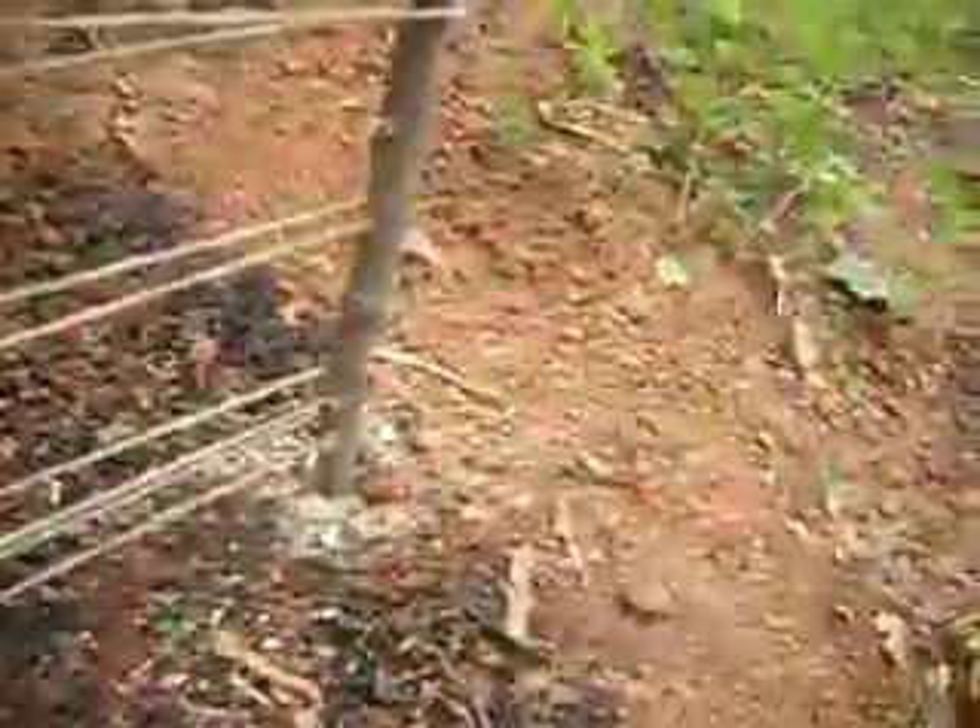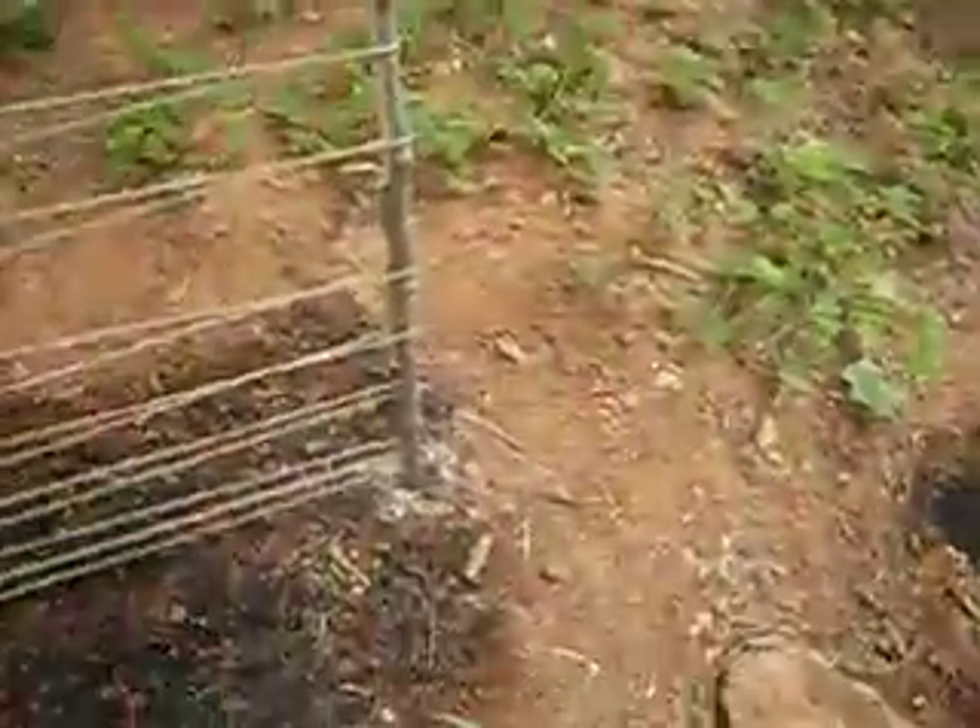So what I did was I took two sticks, hammered them into the ground, and I drilled a hole every inch on the sticks. Then I took some string and just threaded it through them. And the higher I got, the more holes I'd miss.